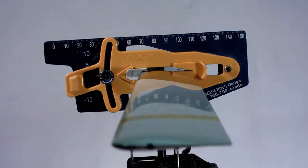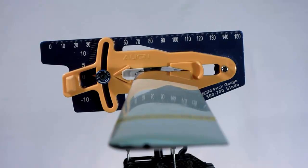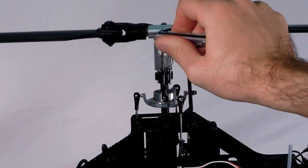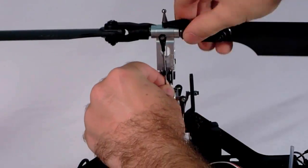Measure the collective pitch on each blade using a pitch gauge. Set the gauge to zero and check if the gauge's edges are level. You can use a line in the room that you know is level or use a bubble level. If you've leveled your swash plate according to the swash and cyclic setup wizard, you'll be able to adjust the pitch mechanically, removing the ball joint and adjusting the linkage until the gauge reads zero pitch.